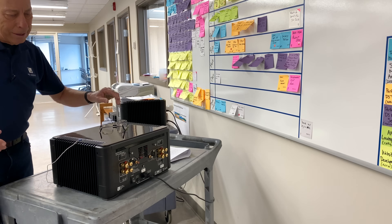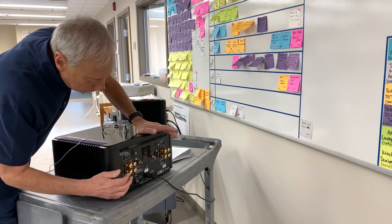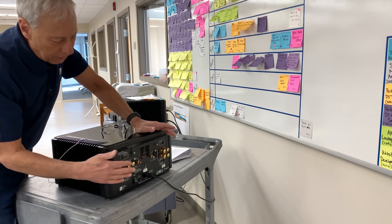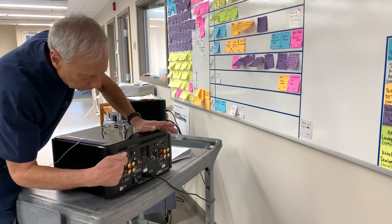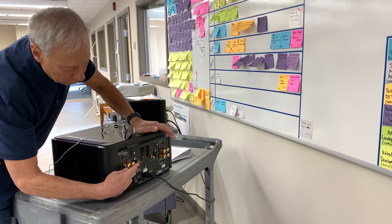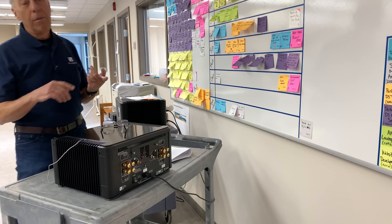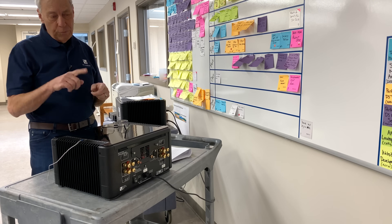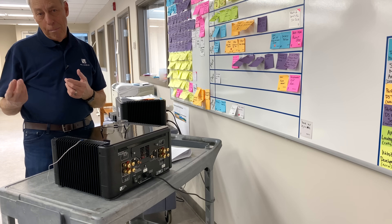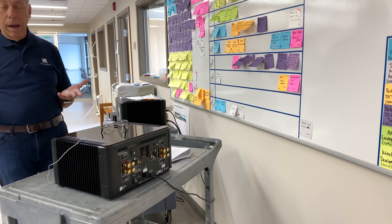If you look at the back of this amplifier — this is a BHK 250 — you note, forget that we have multiple terminals because if people want to buy wire, that's why we have that. So here's one channel: there's two reds and two blacks. We'll just eliminate one pair and focus on one. In a typical amplifier, the red terminal — the plus terminal — is where the signal is. It's called ground, or a common ground.